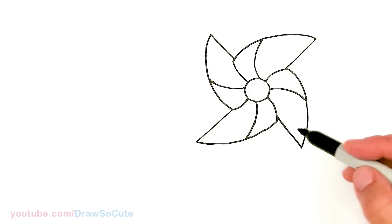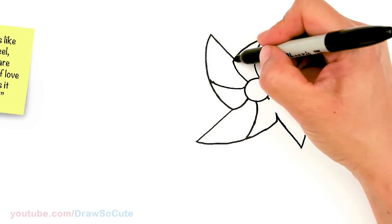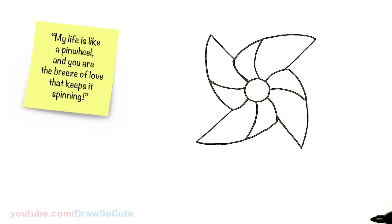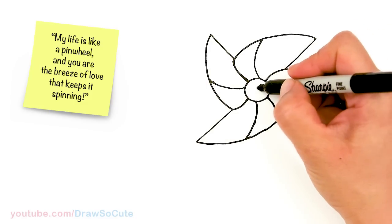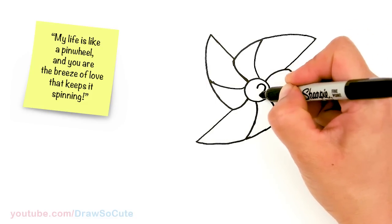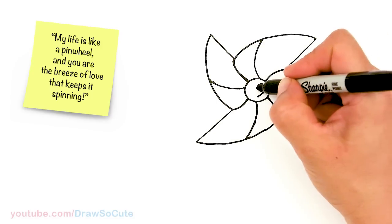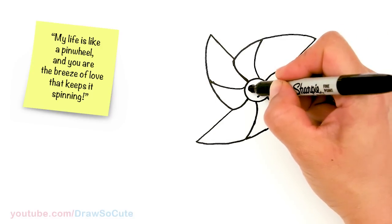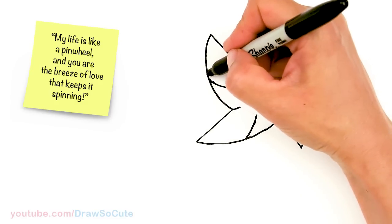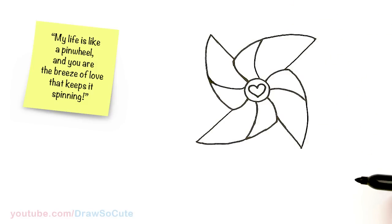Okay, so like I said, it's not perfect, but you get the idea, right? It still looks like a pinwheel — that's all we're after. So then from there, let's come to the center right here. I'm going to add a heart just to decorate my pinwheel. Come to the center and do the same thing on the other side. I just hope this inspires you to come up with your own design for your pinwheel.